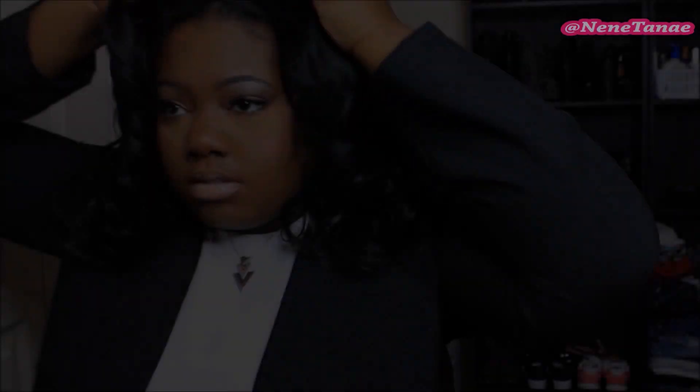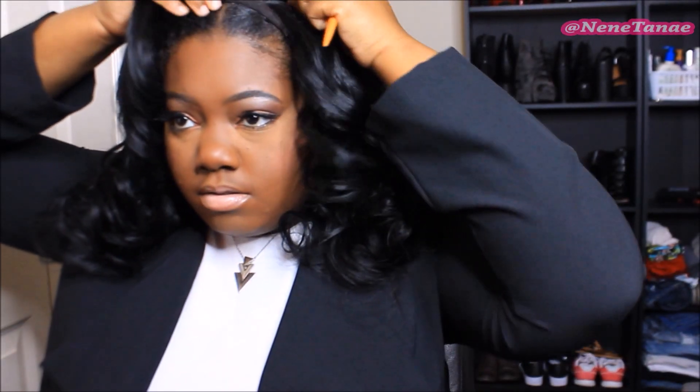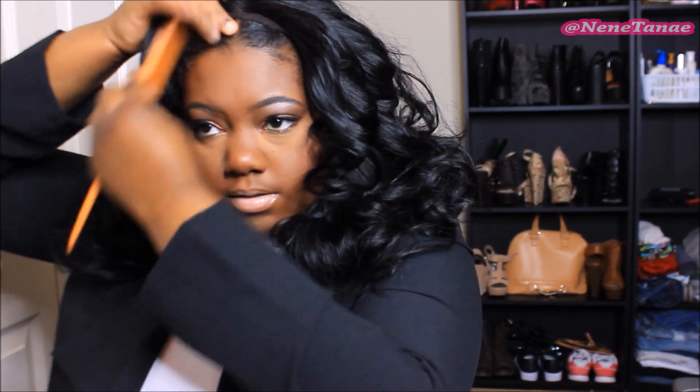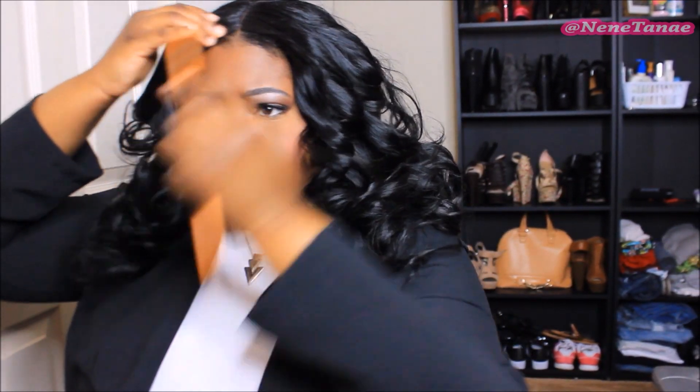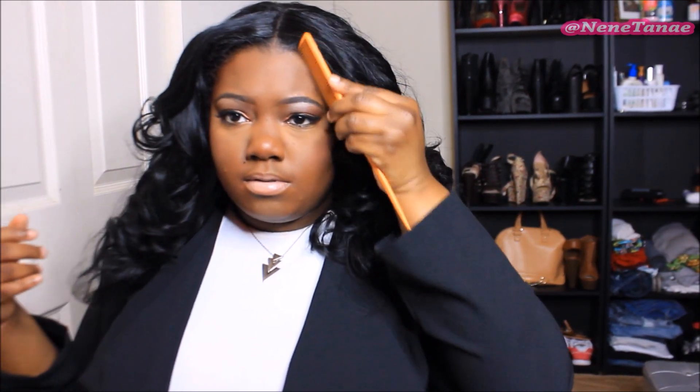Alright, so this is what it looks like — it looks pretty wiggy, I don't like that. I'm going to blend my hair and show you how I do it. My hair is parted down the middle and braided. All I do is push my wig behind my hairline, take out a little bit of my hair, and comb some of it out. Then I place my closure directly behind that part, right behind my hairline — and that's how I blend it.